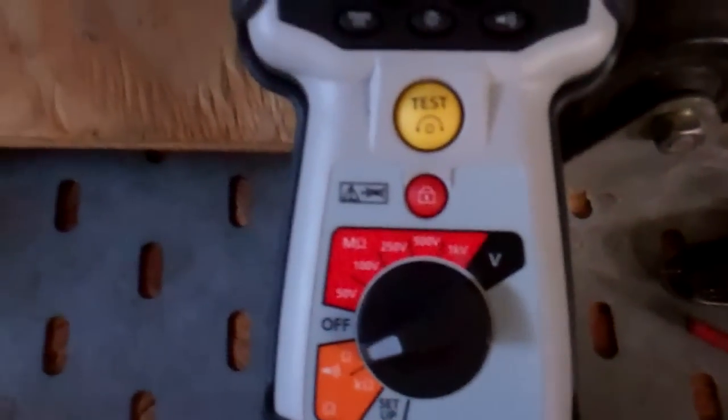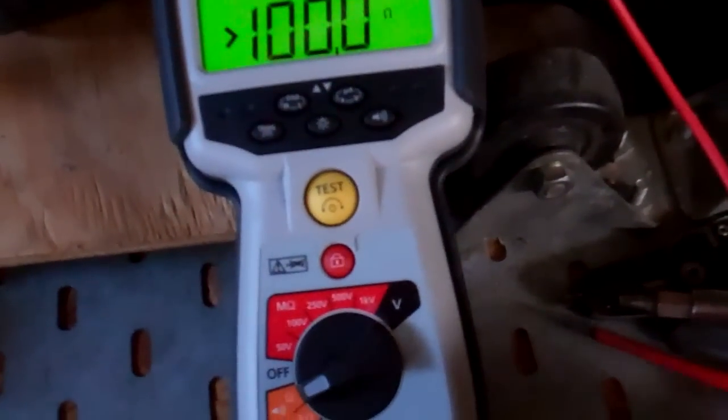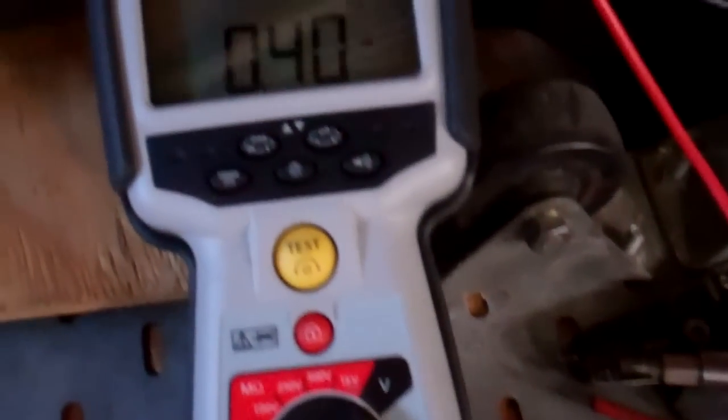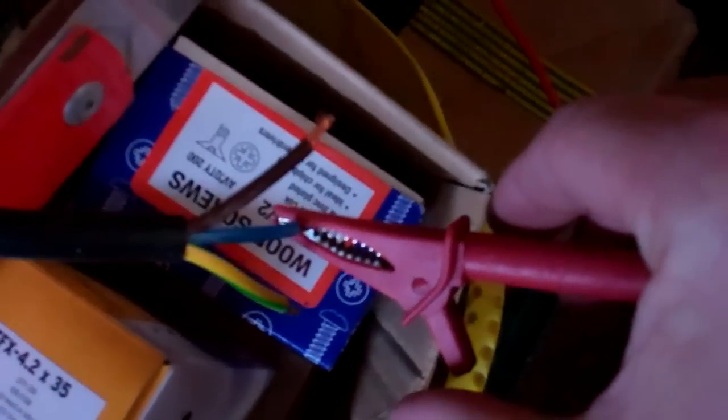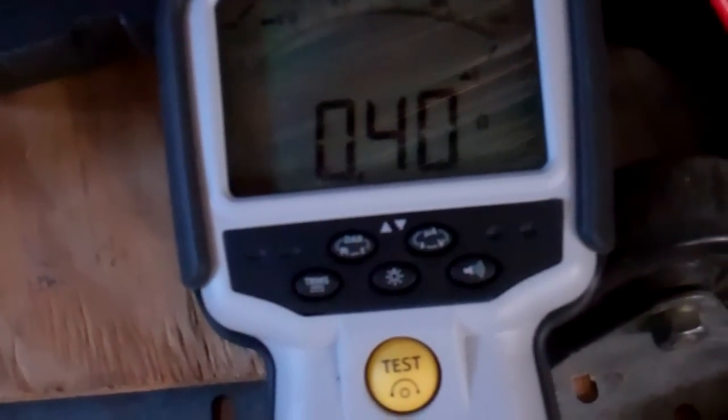It's also got a continuity tester on the bottom, so we'll start off on that range. It powers up — let's put the light on. We've got one lead on the Earth, on this little trolley which is doing the job of being the chassis. First off we'll put it on the Earth to make sure we've got a good connection, which we have, and then we'll go on the blue wire which would be our neutral or one of your phases. As you can see, that's not really showing anything.